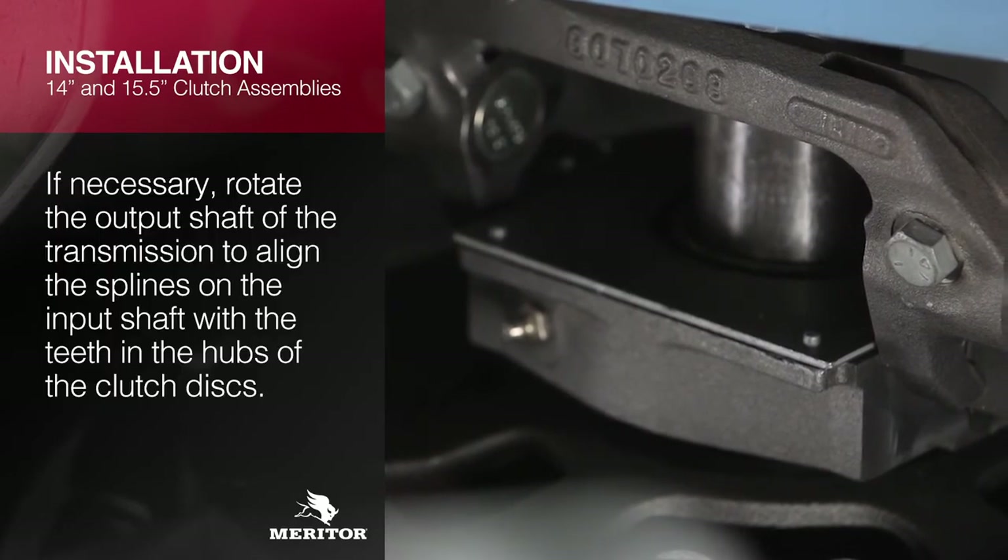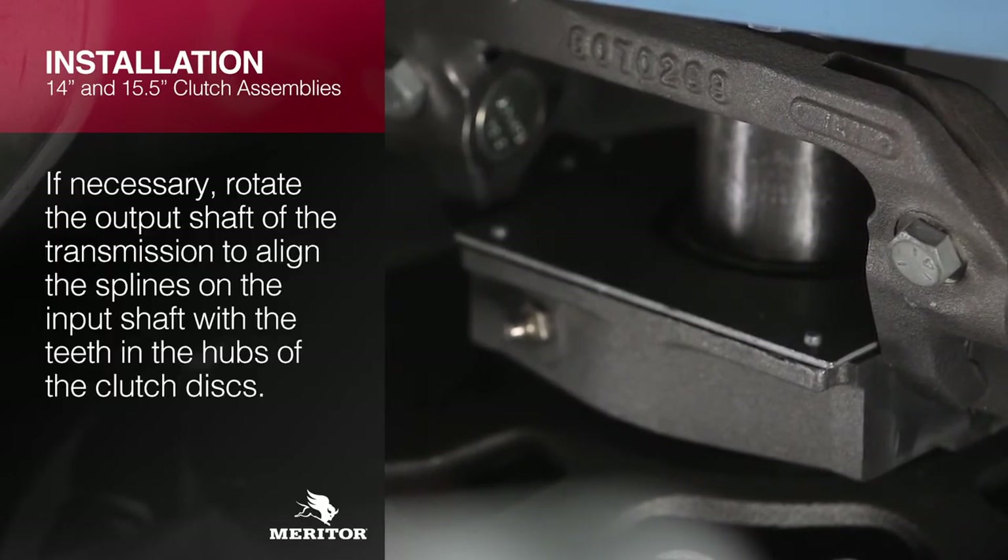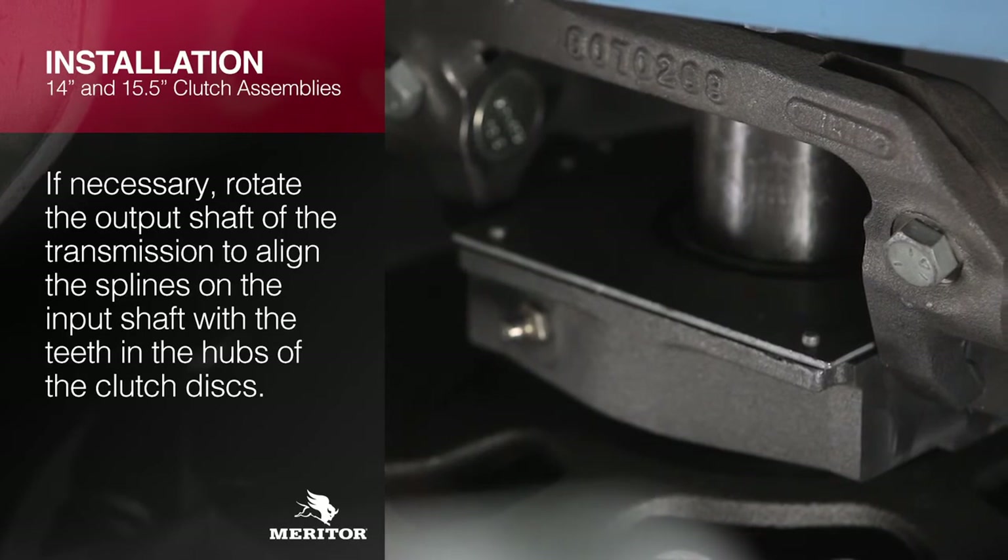If necessary, rotate the output shaft of the transmission to align the splines of the input shaft with the teeth in the hubs of the clutch discs.